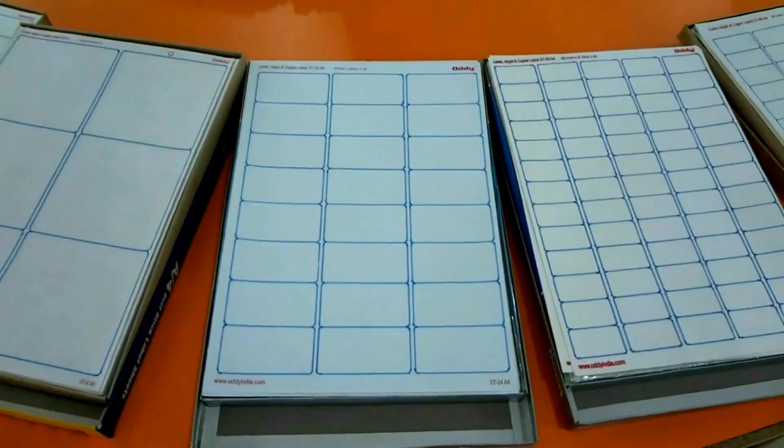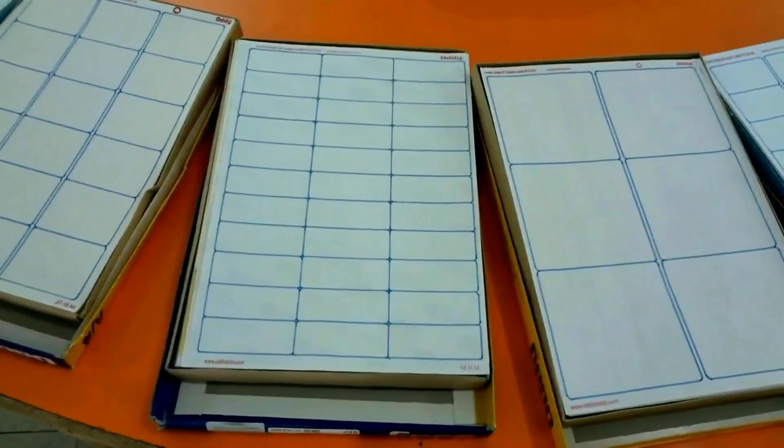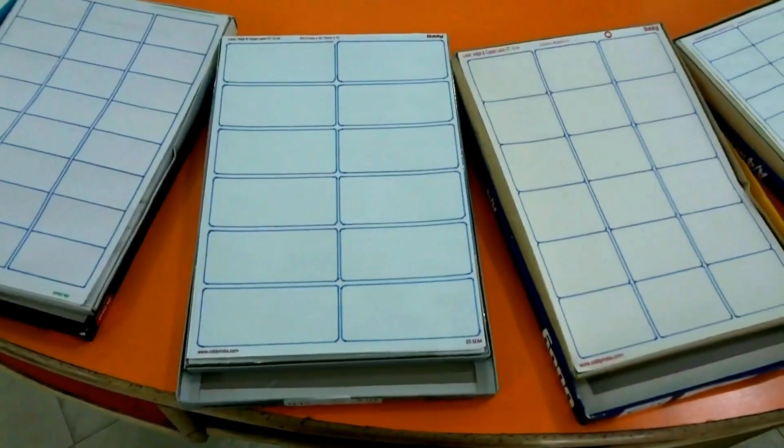Different types of label sheets are available in the market. We have highlighted these sheets for visibility. Choose a label sheet according to your requirements.